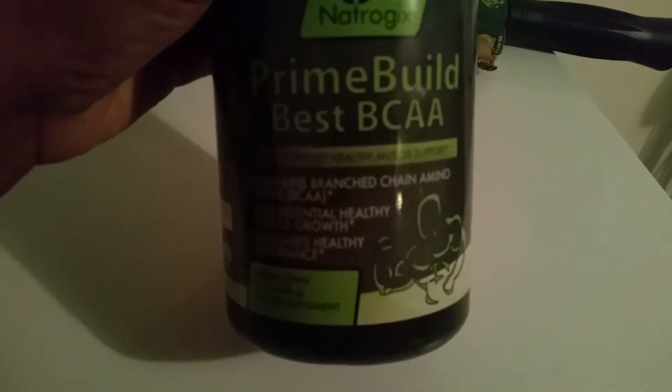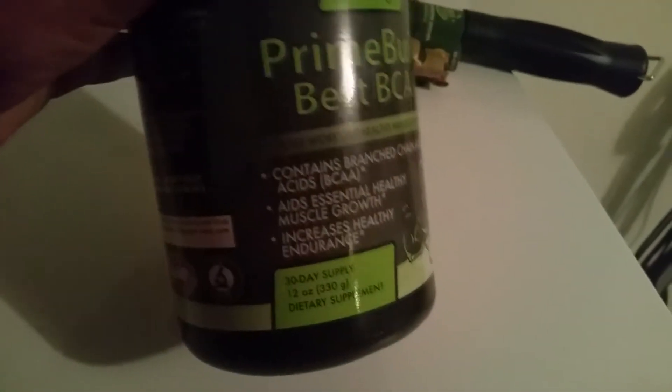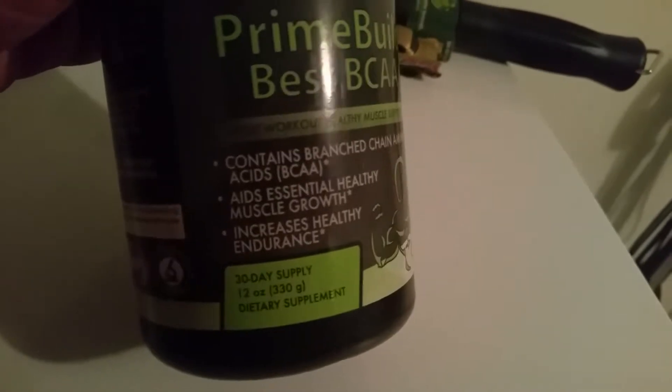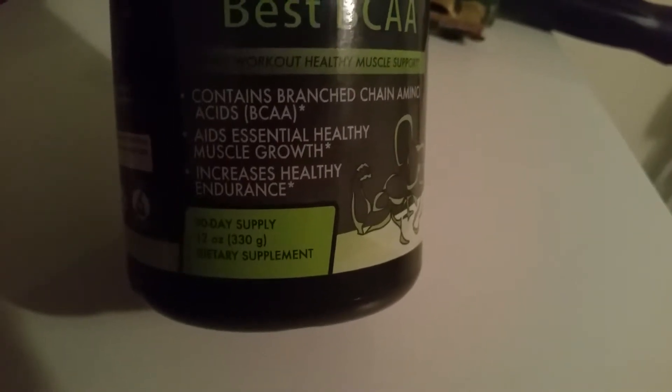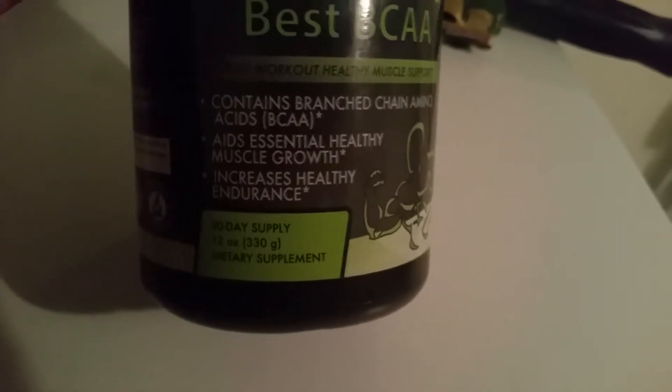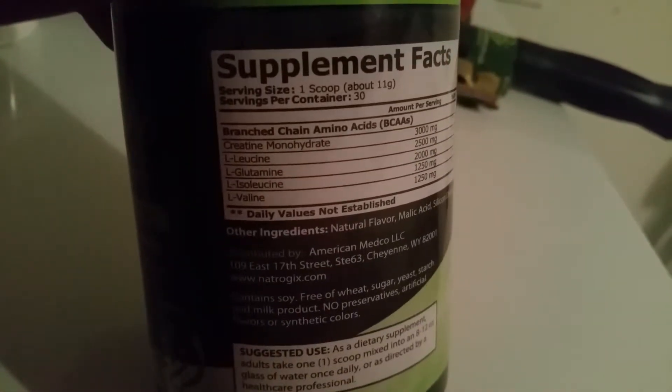Hopefully you can see this — excuse my background, we're at the top of my deep freezer in the garage. This is the product: it's called Prime Bill Best BCAA by Natural. I do get a lot of products from them, but I do love what they have. This particular product my husband is using — it's post-workout. It supports healthy muscle growth, contains branched chain amino acids, increases health and endurance. It's a 30-day supply in a 12-ounce bottle.